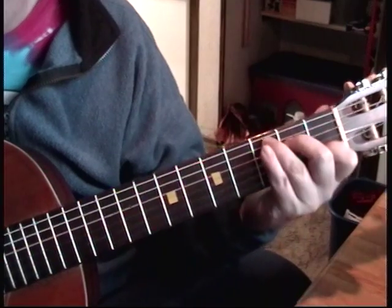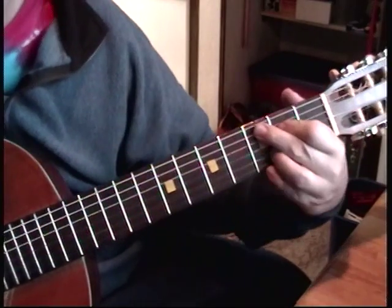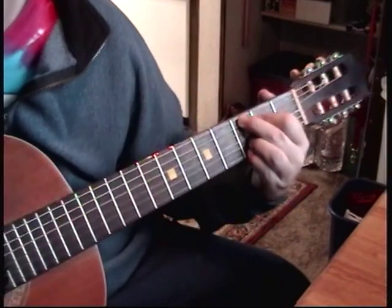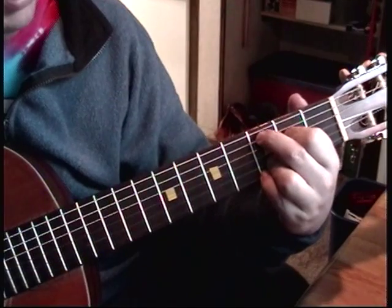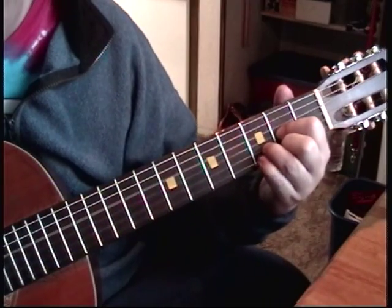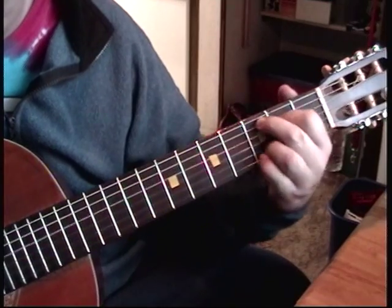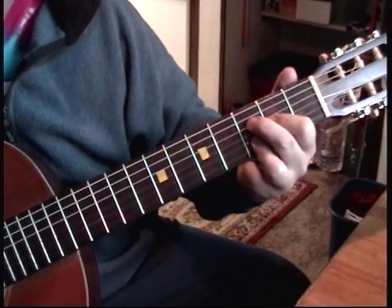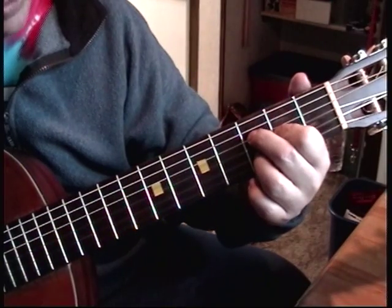B-flat, C, D. That's that C thing again — third fret with two notes of a C. A string third fret, D string second fret. D, C, D, C. There it goes — C, G, F. You move these two over there for the F.